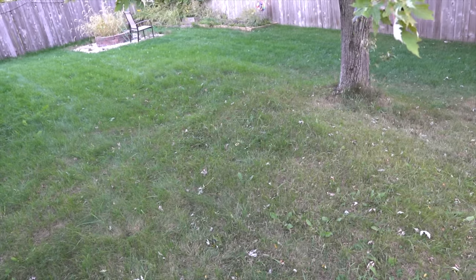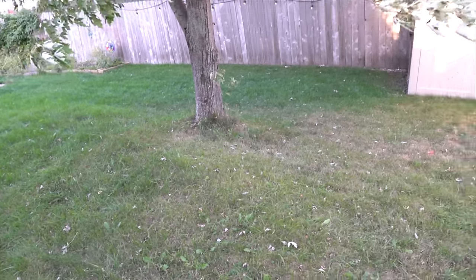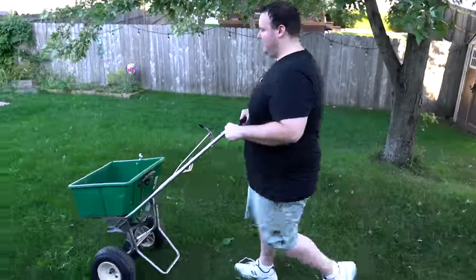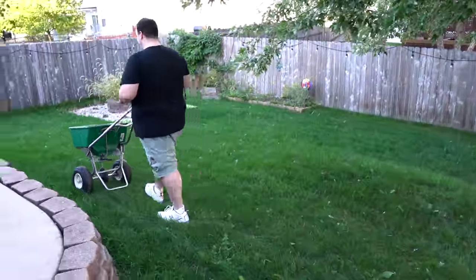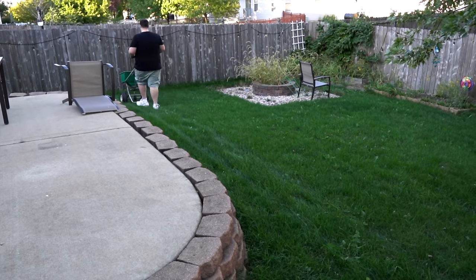Take a look at my lawn — it has a lot of yellowing going on. There are some dead spots from summer stress, not to mention in the summertime we had some disease pressure and I had some issues with fungus back here. I think you guys are going to be amazed at what a big difference putting these two things down can do to your lawn.